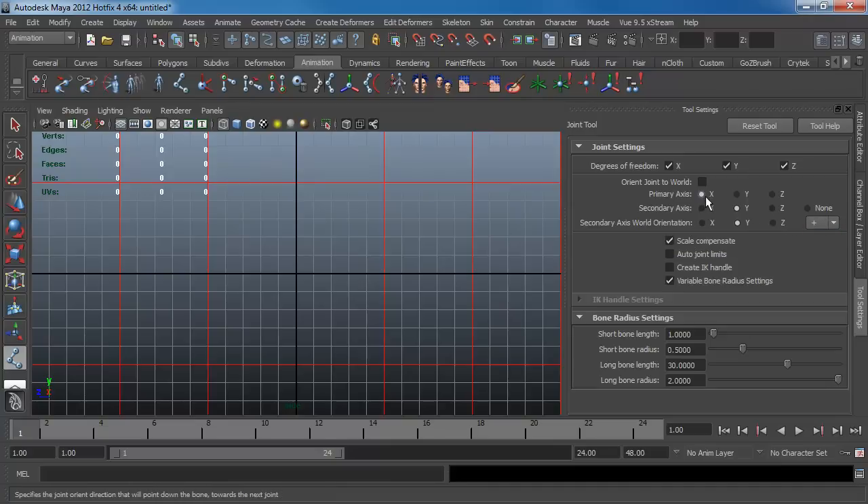I want to use X, Y, Z. I want to make sure my rigs are compatible with 3ds Studio Max since I jump between the two applications a lot. So I want to turn off scale compensate because the radius inside of 3ds Max for their joints makes a difference with their weighting — anyone who's ever rigged in 3ds Max knows what I'm talking about.